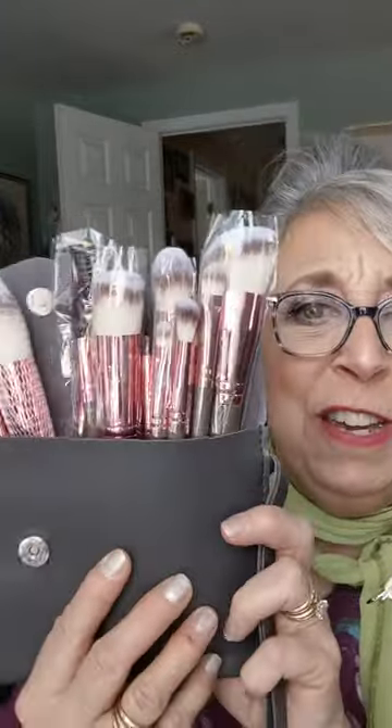Let's go through the first item that I gave you a quick glimpse of the other day as a preview. It's a 15-piece brush set — let's count — 1, 2, 3, 4, 5, 6, 7, 8, 9, 10, 11, 12, 13, 14, 15 pieces brush set.